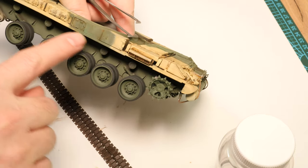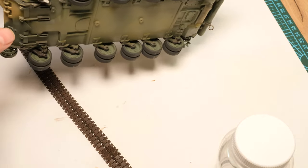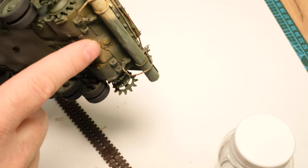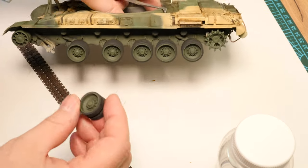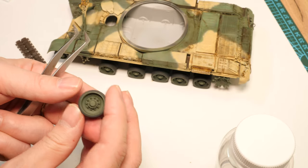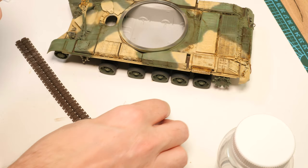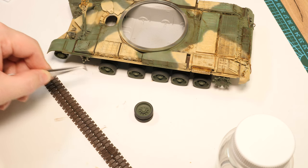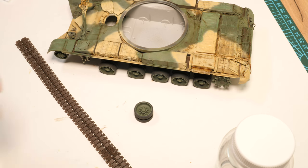This episode is just going to be tracks and also this area here - we need to do that as well as the road wheels. You'll notice I haven't done any effects at all. Some people will apply washes and effects on these at the same time, but to me there's absolutely no point. I'm going to hit both the tracks and the lower hull road wheels with a similar medium.